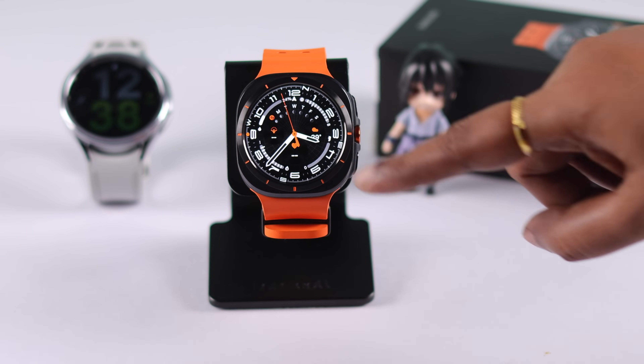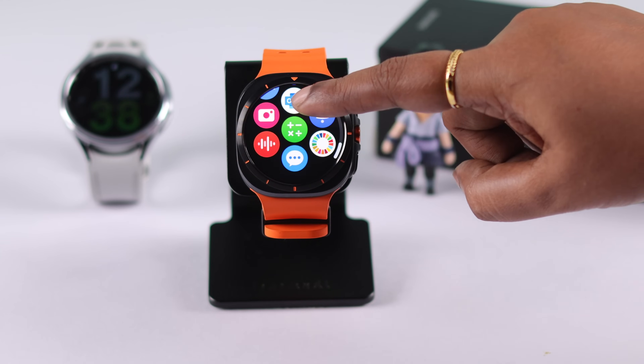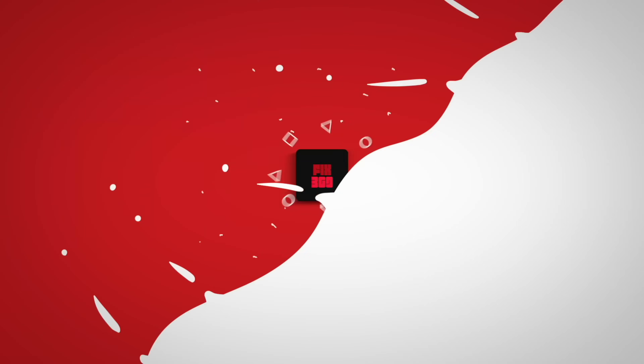After the reset process, reboot your watch once again — you'll just have to set it up again. The watch stuck on reboot problem should be solved if there is no serious hardware issue. Otherwise, you'll just need to contact Samsung customer service. Thanks for watching.